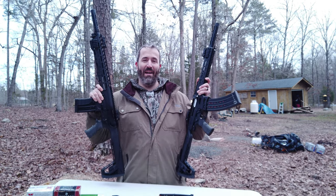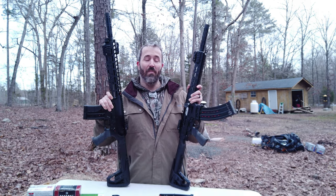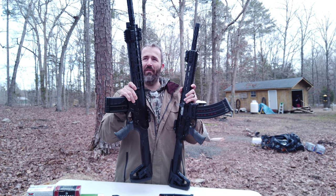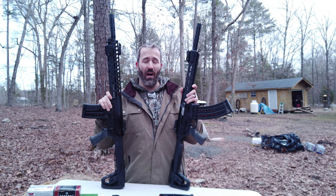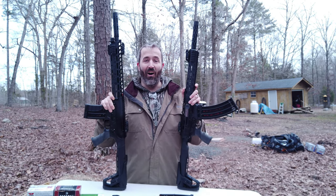You know what's cooler than a Panzer? Two Panzers. This is the pro model and this is the standard model. I'd like to say they were both my guns, but I technically purchased this one for my father so that me and him could go out shooting and hunting, just having some fun with the same gun.